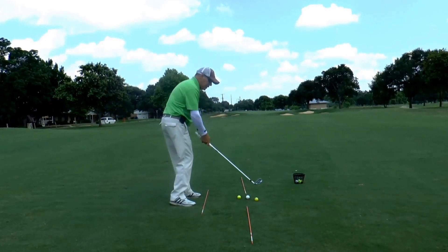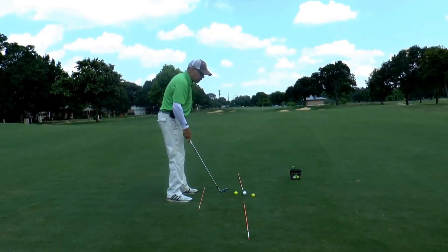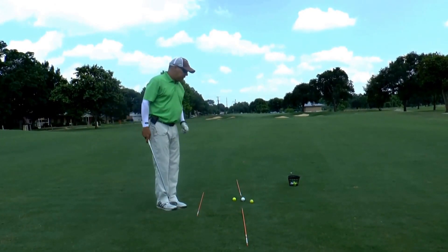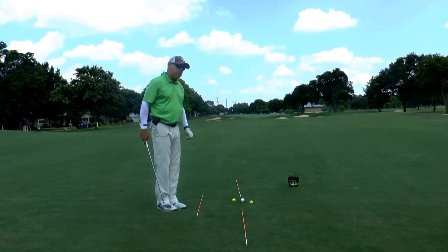If I do come over the top, I'm more than likely going to hit the wide ball and the yellow ball. It's a good drill — it's instant feedback for you. You'd be surprised how quick it will help you improve your swing path.